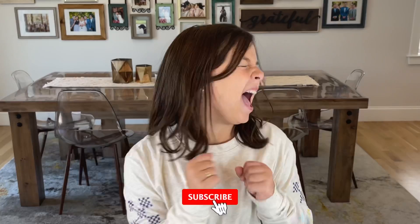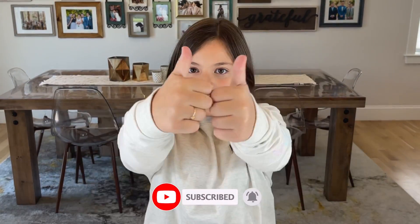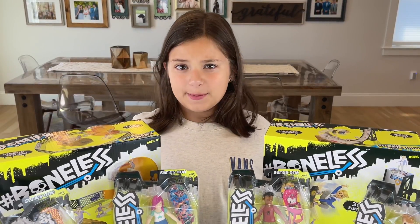Guys, I can't wait to open this toy with you. Before I do, don't forget to give me a big thumbs up and smash that subscribe button. Guys, this is going to be epic.